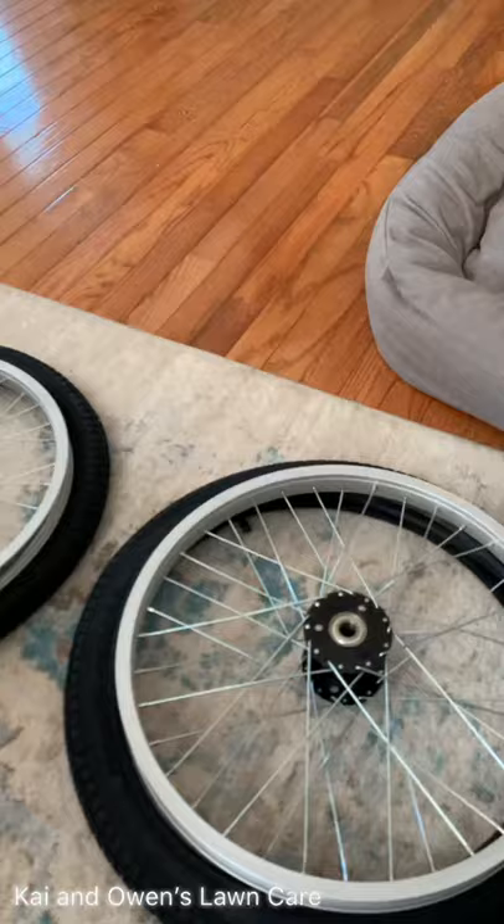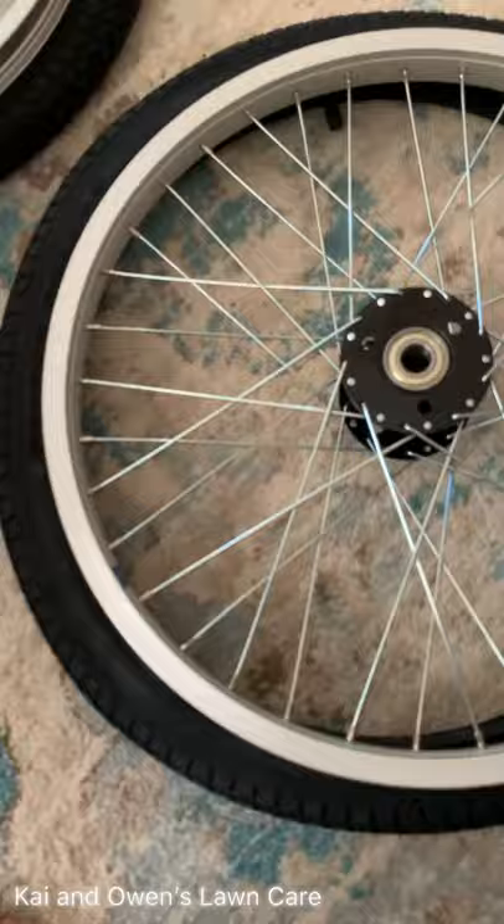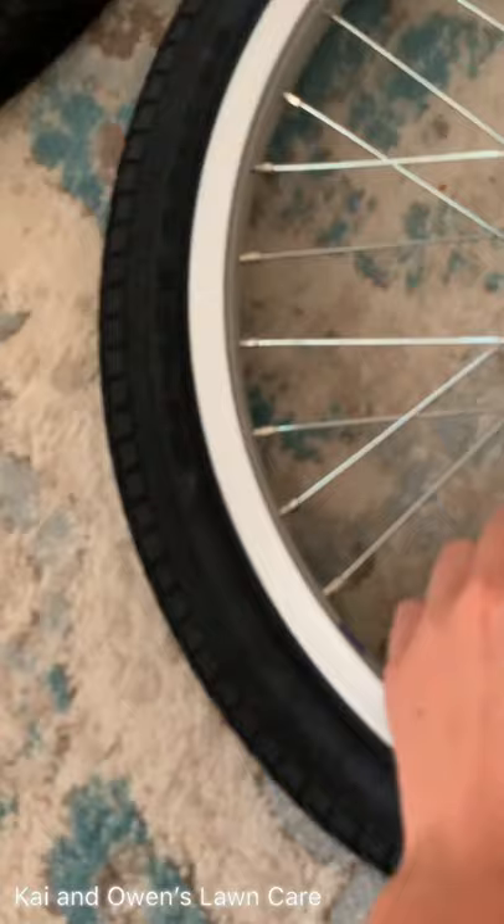Once I start putting them together and building the trailer, I'll make a video on that too — that would be pretty cool. And then there's the other one: brand new tire, black hub, same thing, alloy rim. It all comes fully spoked up.